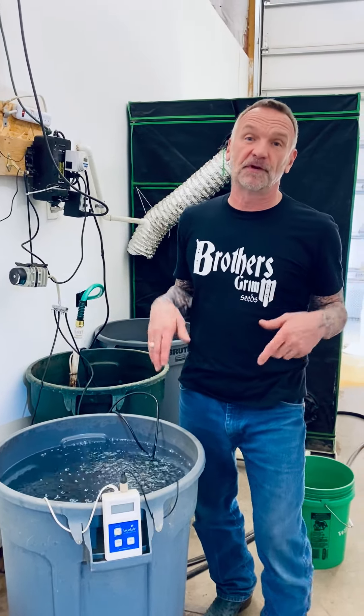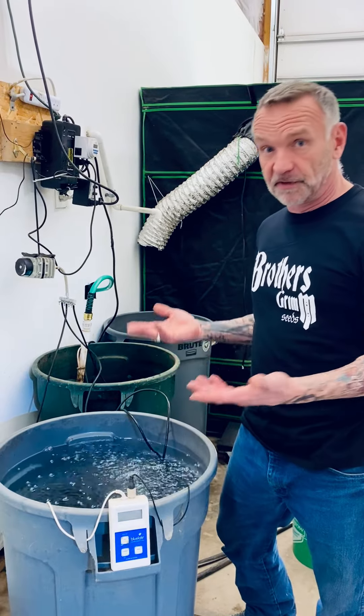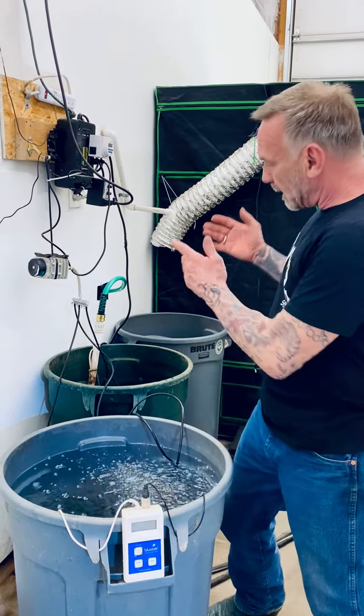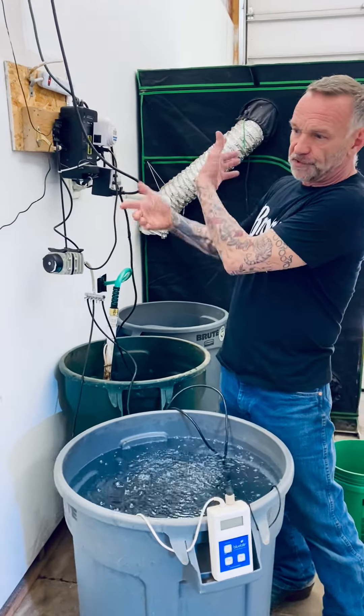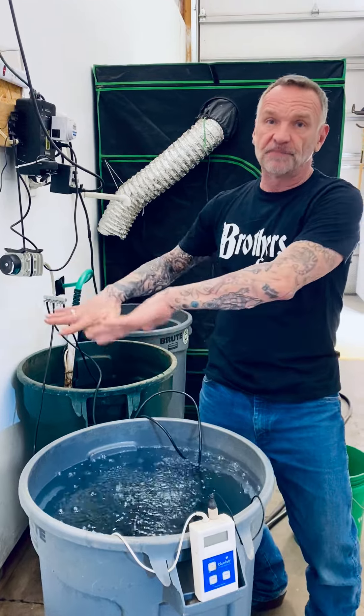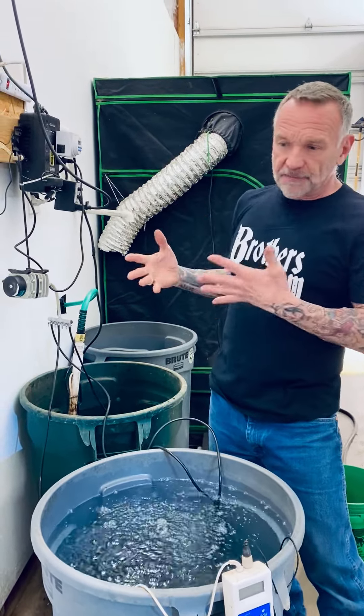Hey folks, it's Mr. Soule from Brothers Grim Seeds with another tip for you folks who are growing indoors and using reservoirs full of nutrient solution and a pump and a reservoir to deliver the solution to your plants through some type of an irrigation, forced irrigation on a timer, that type of thing.